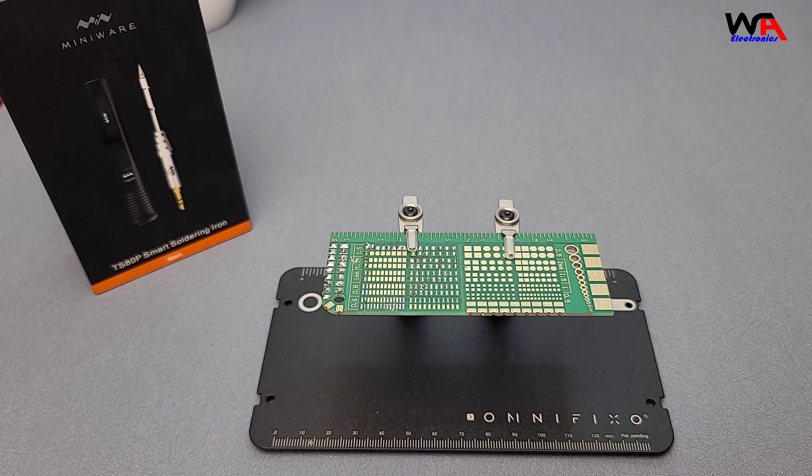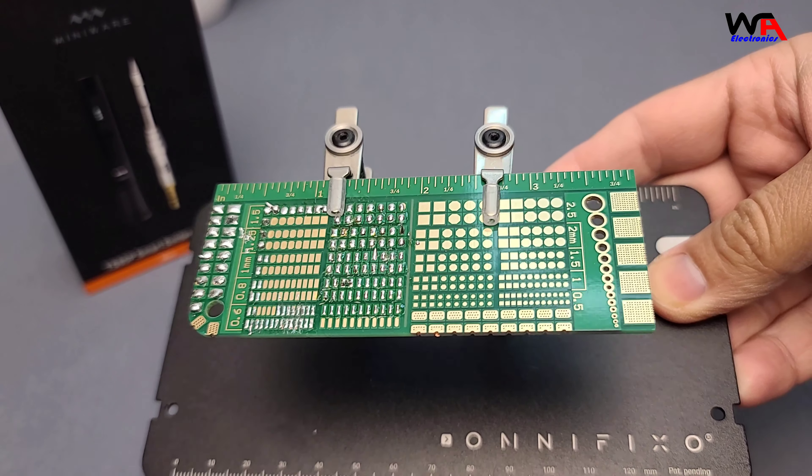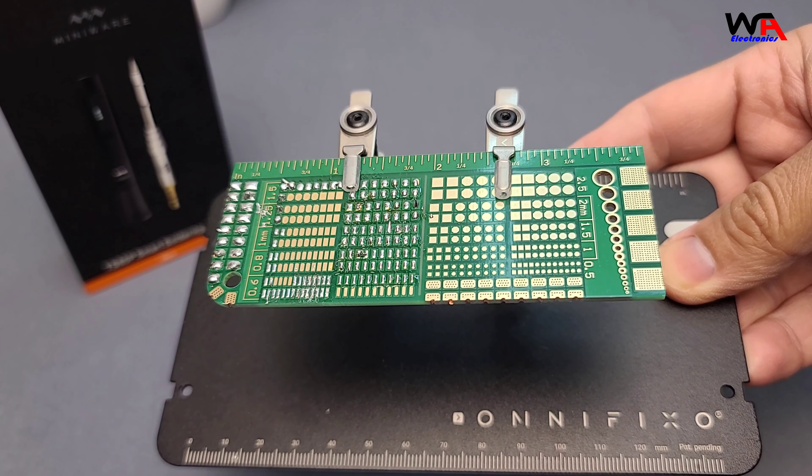Look at that! Perfect solder joints, thanks to the consistent temperature control and responsive performance.